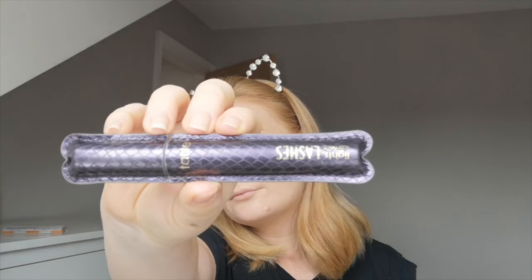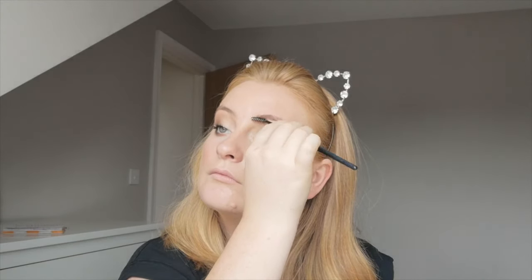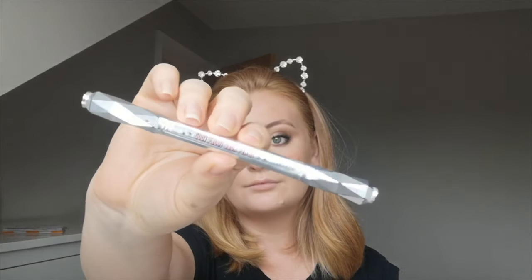Then I'm curling my eyelashes and going in with my Tarte Lights Camera Lashes mascara, doing two coats to really build up my lashes. I do just a smattering on my lower lashes because they're hard to see.